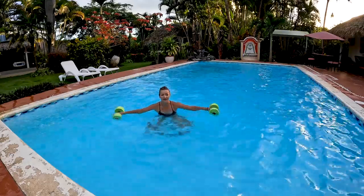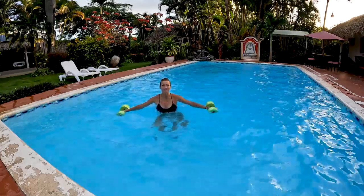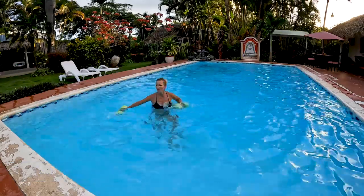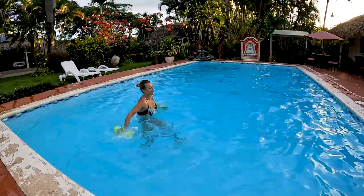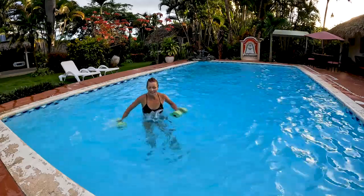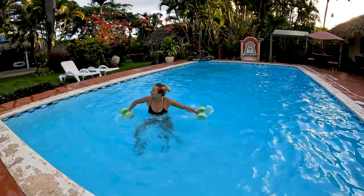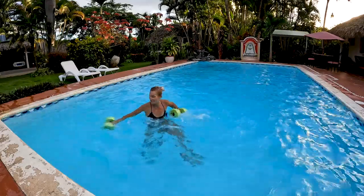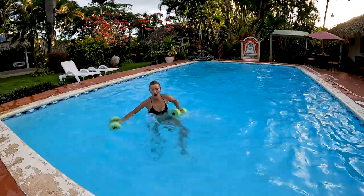Notice I'm not jumping up and down - the entire action happens below the surface. Final five, four, three, two. Resume your swing kicks, don't stop, keep going. I'm going to alternate my arms now just to have things a little different. This one is intense - ten seconds. And diamond, go.